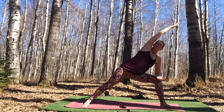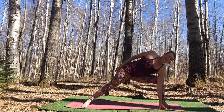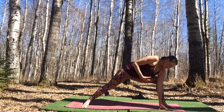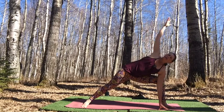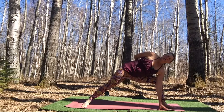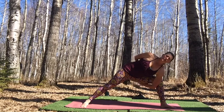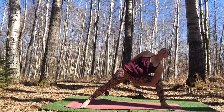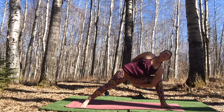Stay here for a few more breaths. Options: stay right here with forearm on the knee; bring fingers down to the floor or a block without folding forward; reach overhead; or even play with a bind with the back arm coming behind you and the bottom arm reaching toward that hand. It doesn't matter which variation you've chosen — what matters is staying connected to your Ujjayi breath.